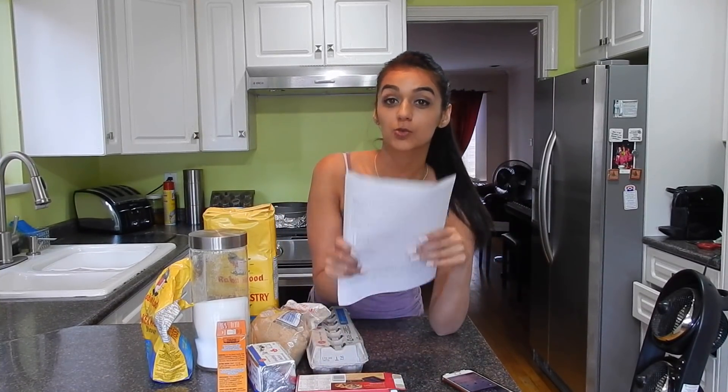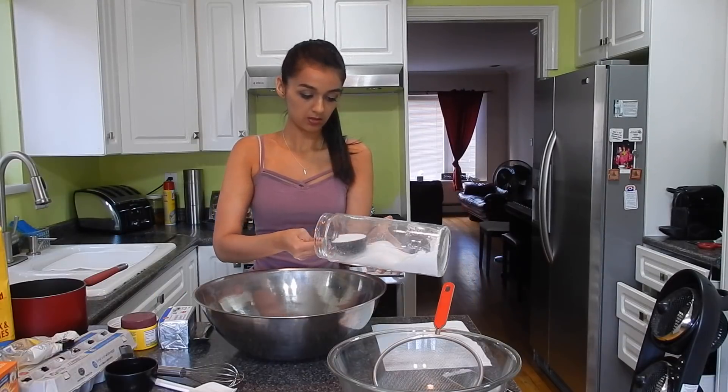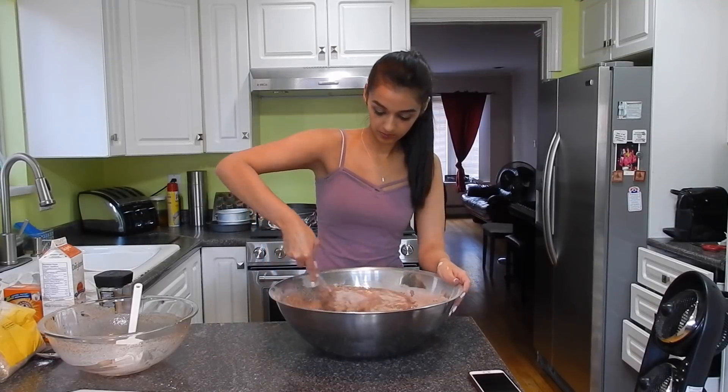It is an 80th birthday cake, so we'll have a big 80 on top. It's very hot in here, I'm tired, and I'm getting cranky. What I like to do is write out all my recipes in whatever ratios I need for the particular cake, just to make sure I don't forget anything or mess anything up when converting the recipes. It makes my life so much easier.